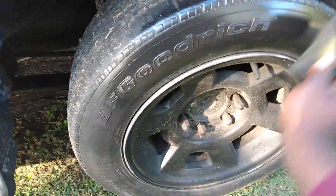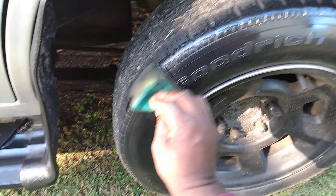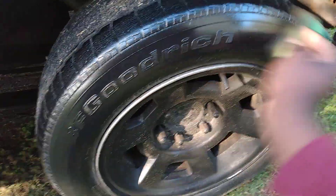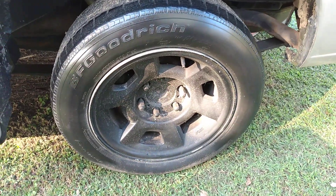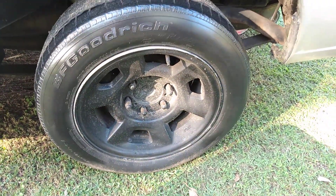Look at here — oh man, that looks good! Oh yeah, it looks good. See there guys, baby oil works great on the tires.